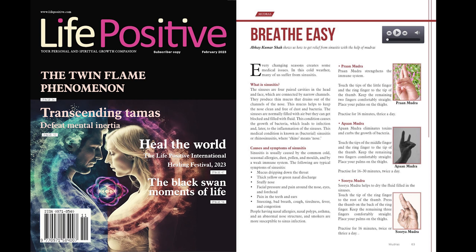Abhay Kumar Shah is a mechanical engineer who has learnt mudra shastra from experts and established his own method of using this science correctly and in the modern context. He can be reached at abhayshah.kd@gmail.com. We welcome your comments and suggestions on this article. Mail us at editor@lifepositive.com.